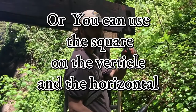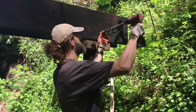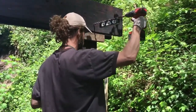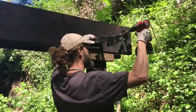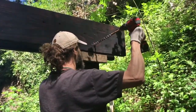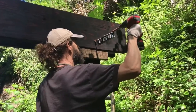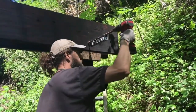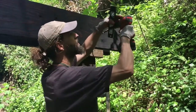This is a handy little magnetic square and level — really helpful in this situation. I'm going to put it right on my mark, set it to level, then get the drill square. I'll go level and square, drill a little bit, then check it again. I got a little off — need to go up a little and adjust that way. The drill needs to be on speed one, not speed two.